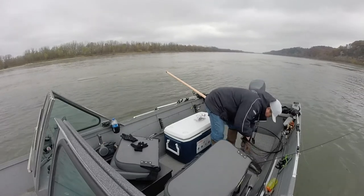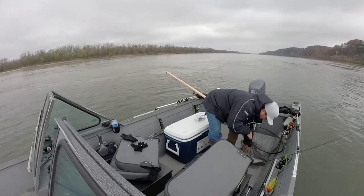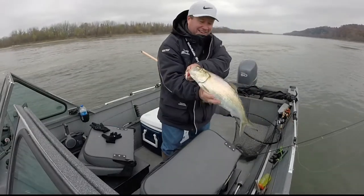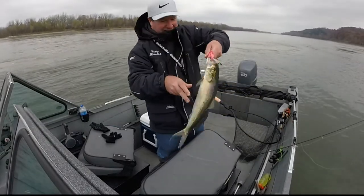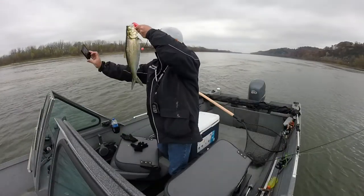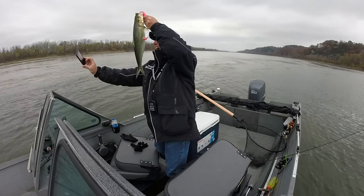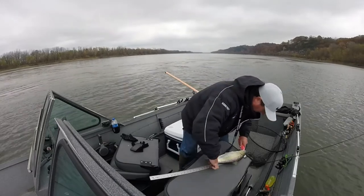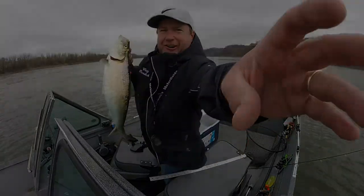Look at that skipjack! Oh my... look at the size of that one! This thing's 20 inches long.